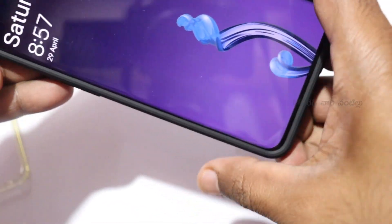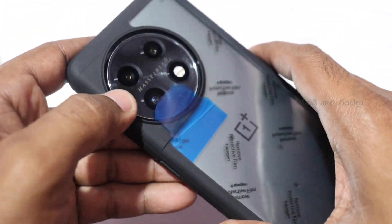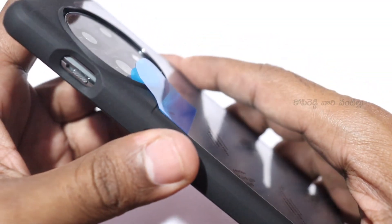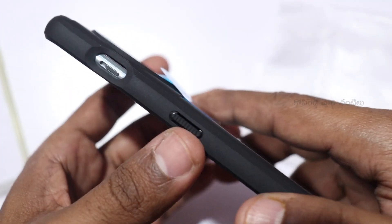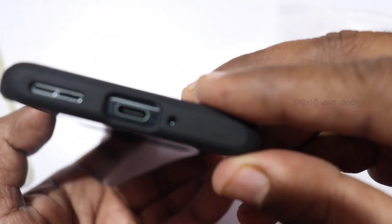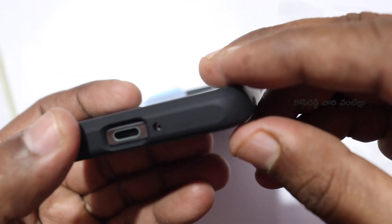There are no problems with the gap or loose fit. It has perfect buttons and the alert slider is well fitted. I will tell you how to use this and how to use every protection feature.